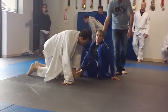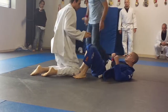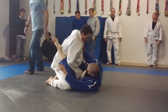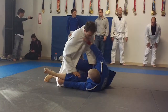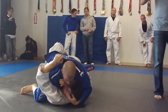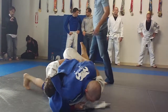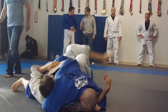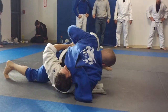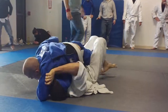Keep controlling the match. Great. Take your time here. Good. Get that leg back and step over. Stay on top. Down too now, Chris. Let's be safe. Good. Secure the position. There you go. Watch your arm there. Good Chris. Good.